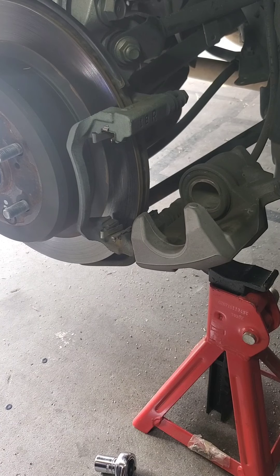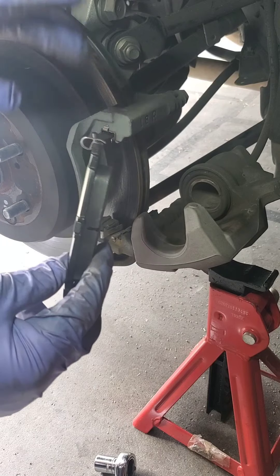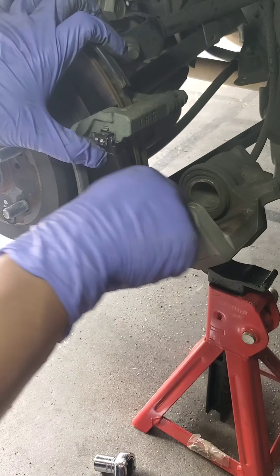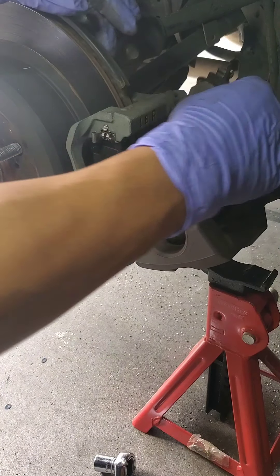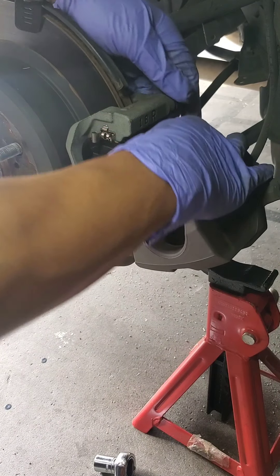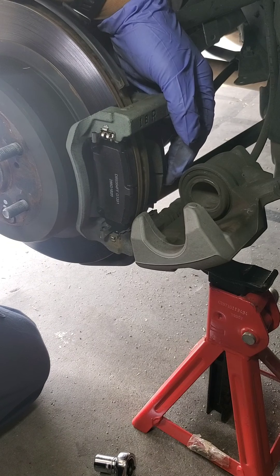Okay, so with the old pads off, we'll replace it with the new ones. Have the indicator up at the top — that's the inside also. Just slide right in. Same for the back side. I'm going to move the camera around, let's see if I can get an angle.